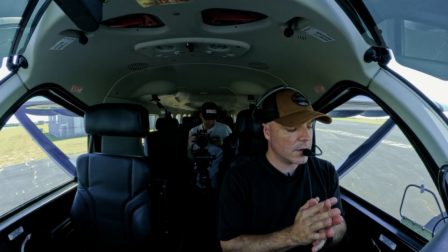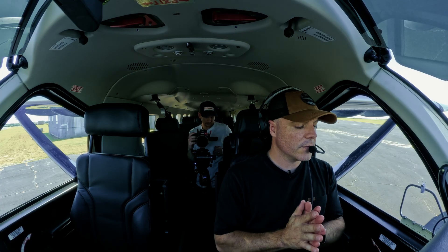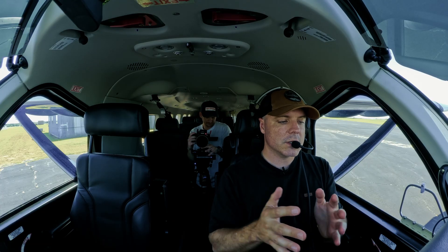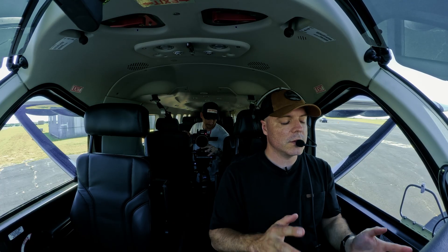Here we are back in the Kodiak 900 cockpit. Normally I wouldn't be wearing my headset in this phase of flight, but just so I can talk to you guys and it doesn't get super loud with the engine, we're going to go through again the start sequence.